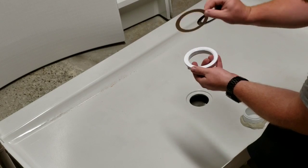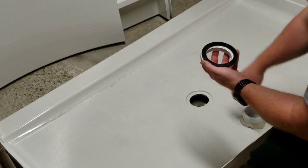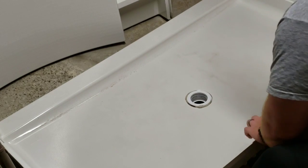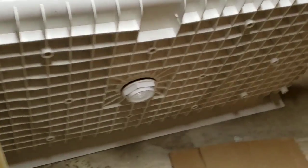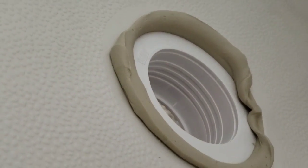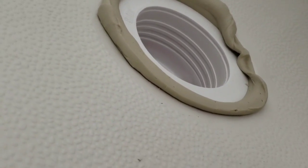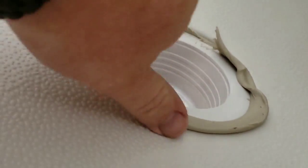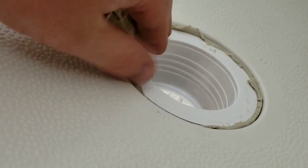The rubber gaskets go on top and the other pieces go on the bottom - this helps with the friction. If you try to tighten without that piece you'll roll the rubber. Once lifted, you can see on the bottom what it looks like screwed in, and on this side you can see the putty squeezing out - it's nice and tight. Make sure you screw this tight because once you've set everything down and your drywall is in, you won't be able to get to this part anymore. We'll peel away the excess putty and clean the rest up later.